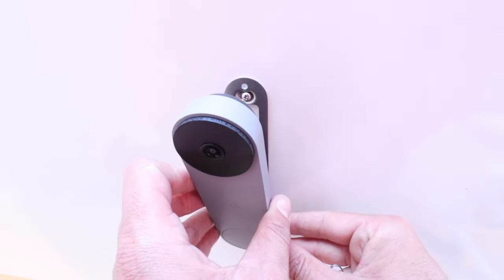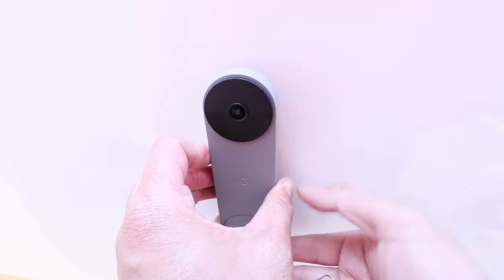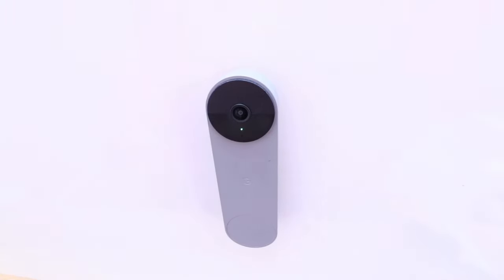Now, to put it back on, you're going to put it on with the bottom end going in first to a little hole that is there. Then you put it on, and you pull down, and it's going to click back into place on the mount. So now we've got that Nest Doorbell reinstalled.